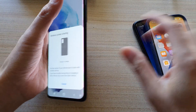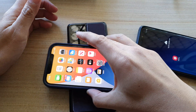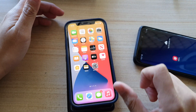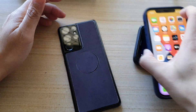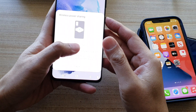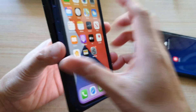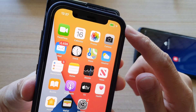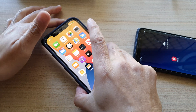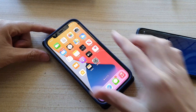Place the devices back to back. If it does not charge, check if your phone is locked — unlock it and put it back again, and you can see it will immediately start to charge the iPhone. You can just place it on the table and let it charge.